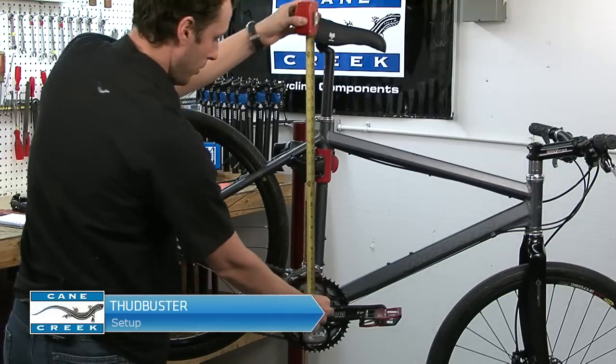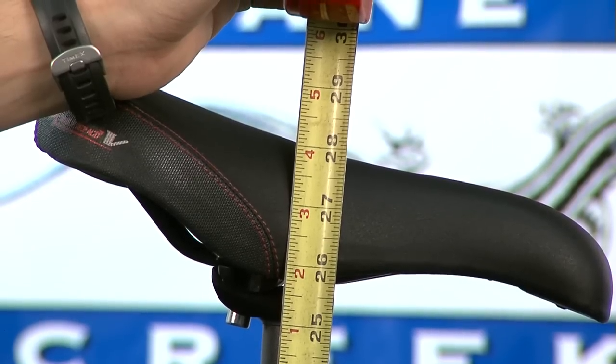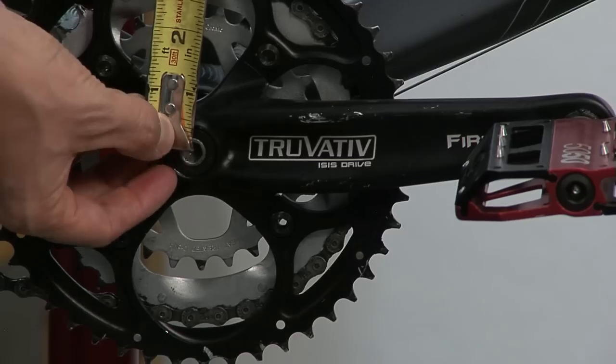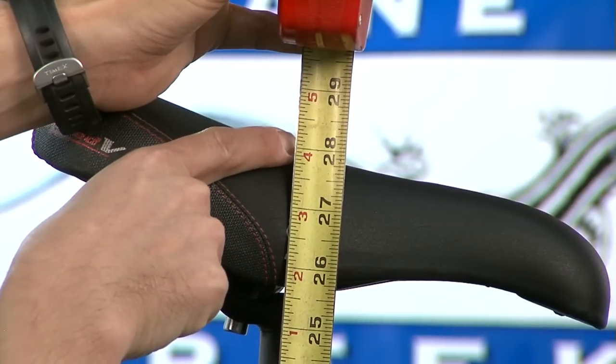First, we will need to take some measurements: saddle height and fore-aft. Measure from the top center of the saddle to the center of the bottom bracket and write down the number. This is your saddle height.